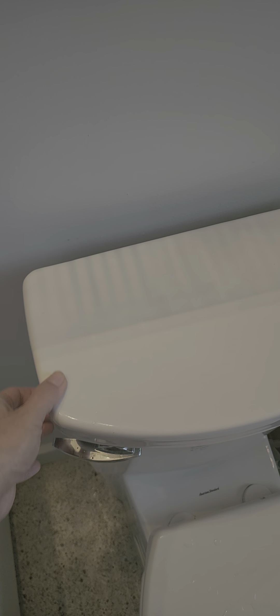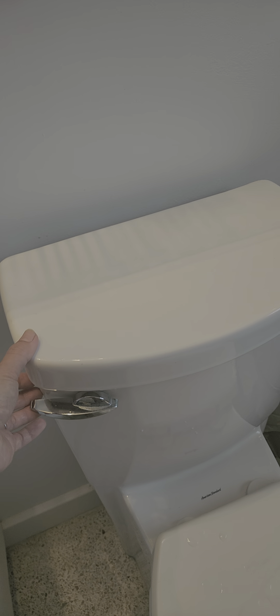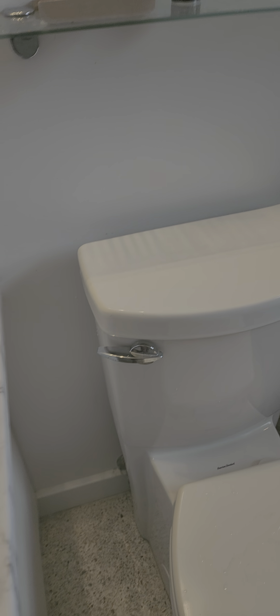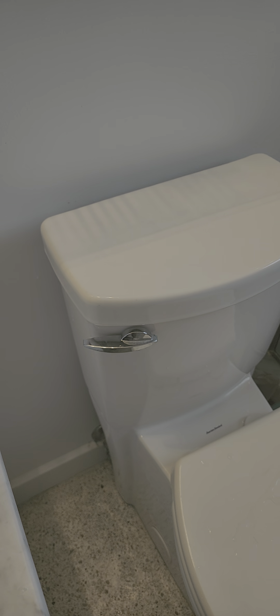Please share this video if somebody has a problem with their toilet making a whistling noise, so they can fix it on their own and they don't need a plumber to come and fix it. Thank you guys for watching.